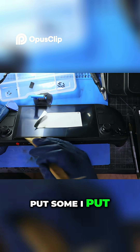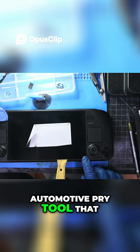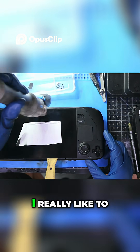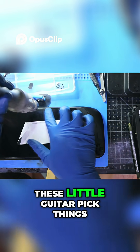Here I put a little bit of alcohol on the pry tool. It's just an automotive pry tool that I'm using. Honestly, I really like to use automotive pry tools a lot better than these little guitar pick things.